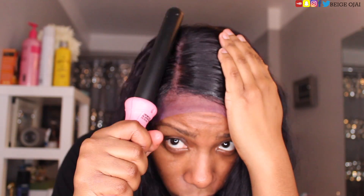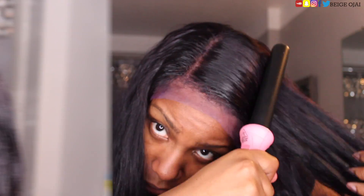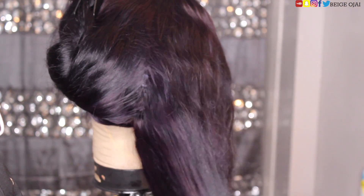Since we're going for a really polished, sleek, elegant look, I'm going to take some edge control and map out where I want my parting space to be. Then I'm going to grab my edge wax and basically just mold that part. When going for vintage waves, I like to part the wig down the center and work on one section at a time.